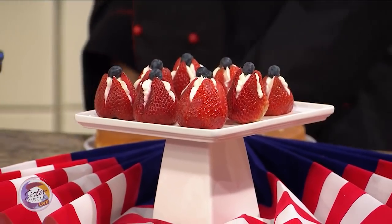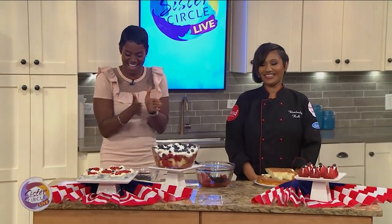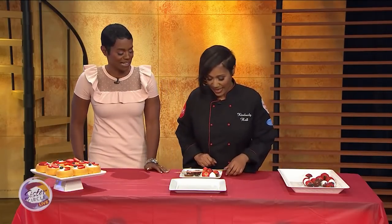The goodness will continue because we're going to make delicious summer shish kebabs when we return with Kimberly, so stay exactly where you are. Welcome back to Sister Circle Live. We are here with the cake lady herself, Kimberly Hall. She's going to show us how to make summer shish kebabs. So these are very easy — you take a skewer, and then we have some brownies, strawberries, marshmallows, and blueberries.